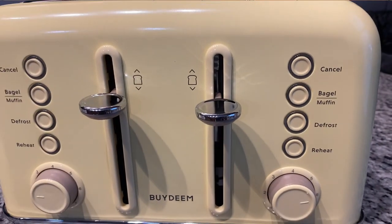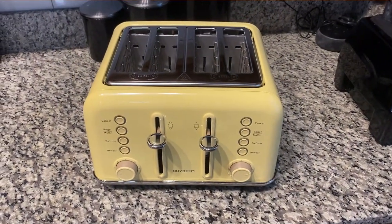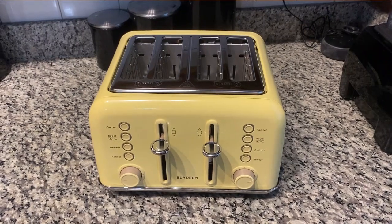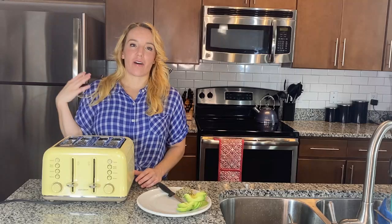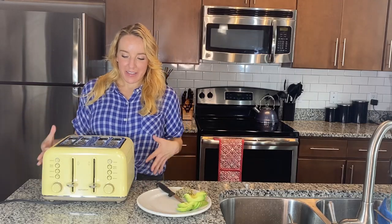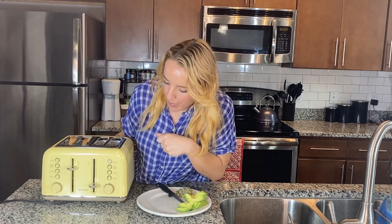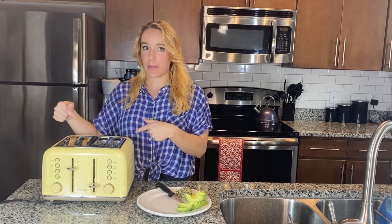There's also a bagel and muffin setting on the toaster, as well as a defrost setting and a reheat setting, so it really does it all. It's a really fabulous toaster. You have two different independent sides — so this one just popped up, it's the one I did a lighter toasting on.